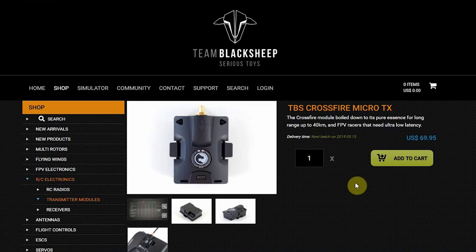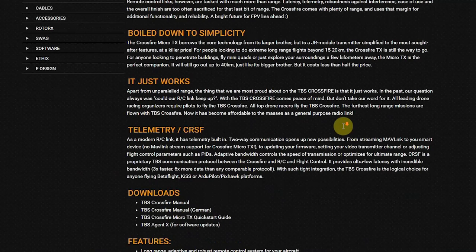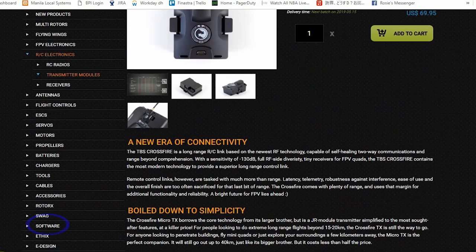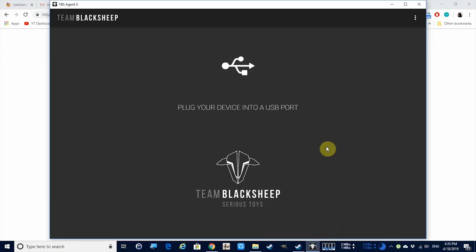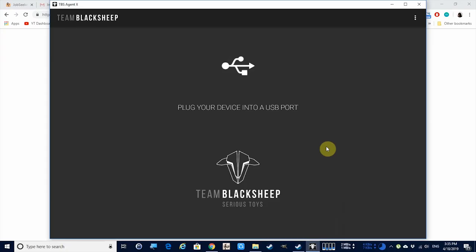Next, you need to go to the Team BlackSheep website — you can just Google 'TBS Agent' or 'TBS Crossfire micro TX'. Once at the Crossfire micro TX page, scroll down and look for the Agent X link in the download section, or click on the Software Shop category in the left sidebar. Once at the TBS Agent X page, choose between the Windows or macOS version, download it, and install by double-clicking the installer. Agent X is now running — just plug in your crossfire TX into your USB port.